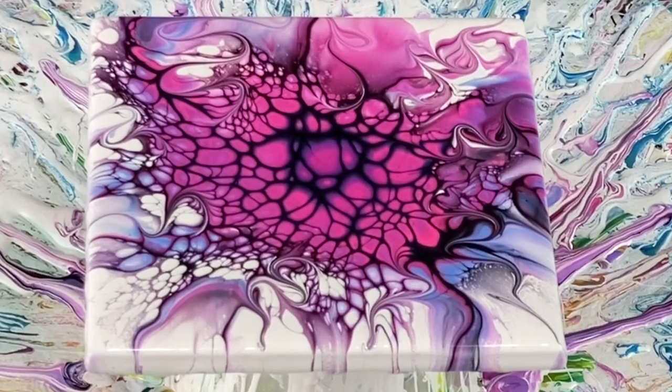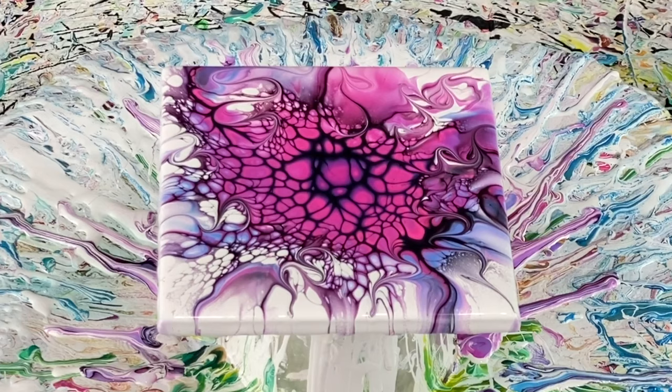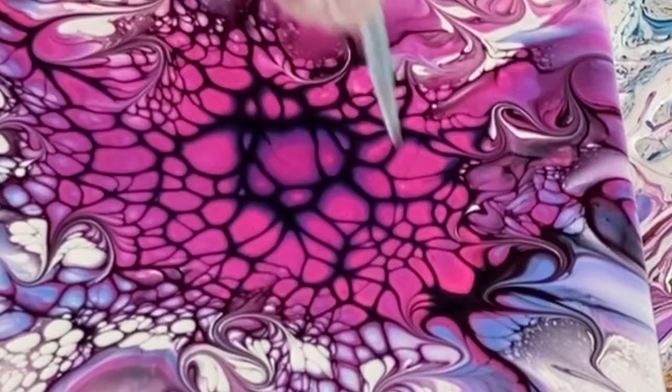Oh, that's fun — look at that, that's cool! I like it. That purple color is really pretty, and I like the way it shows with the neon pink. I do have a bubble here that I'm going to pop because I don't want that to stay there.